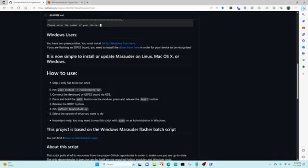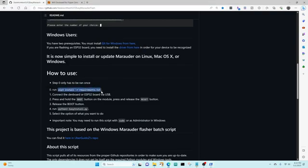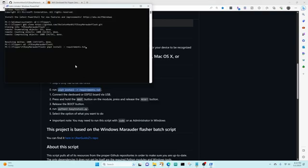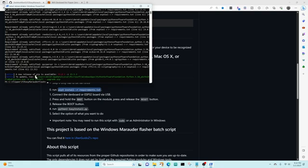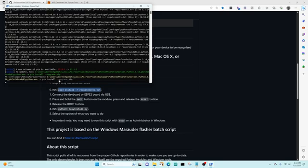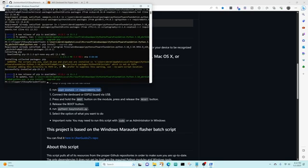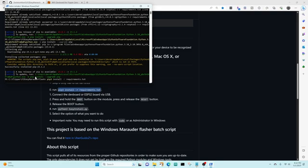Back in PowerShell we can do pip3 install -r requirements.txt. I'm going to update pip by copying the command it shows, and then I'll do the pip3 requirements install one more time just to make sure it works.